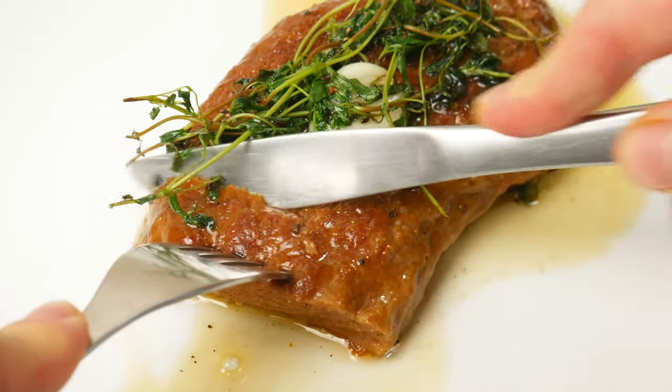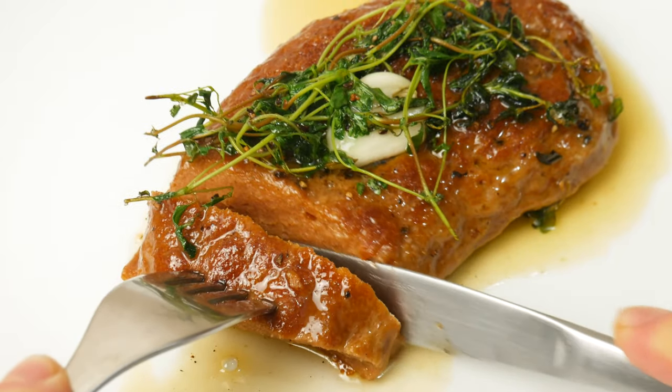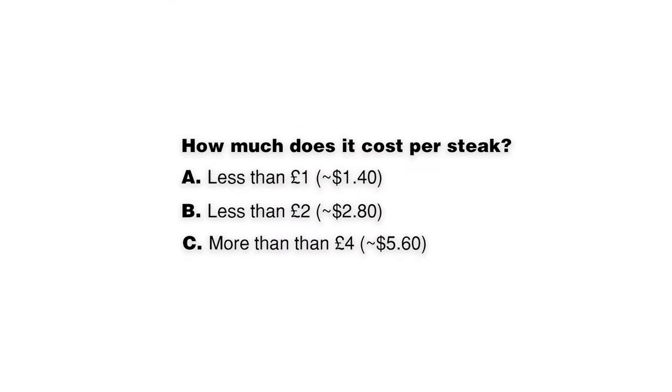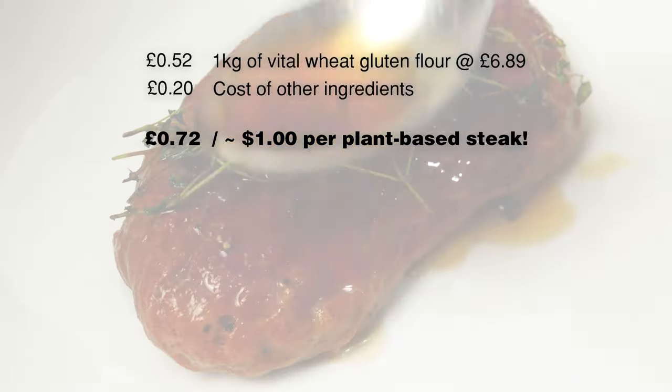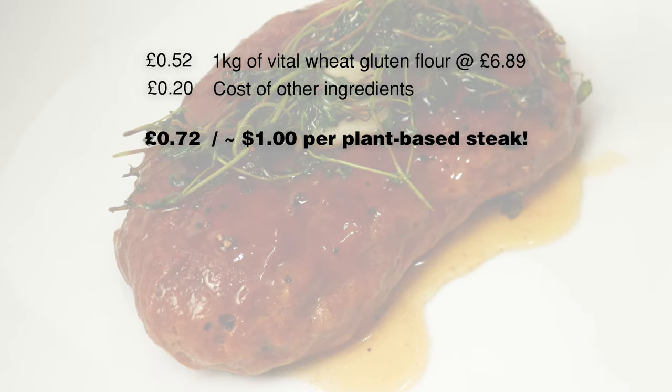And there we go — delicious homemade plant-based steaks, full of protein. The price per steak is less than £1. Congratulations if you guessed that! If you liked the video, check out the one on your screen now. Peace!